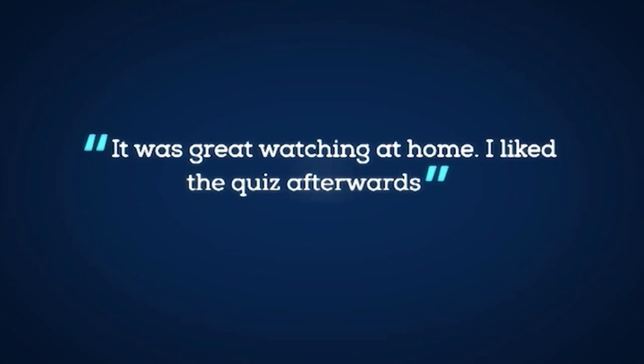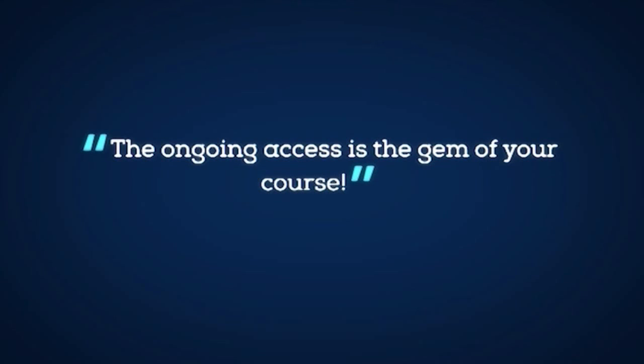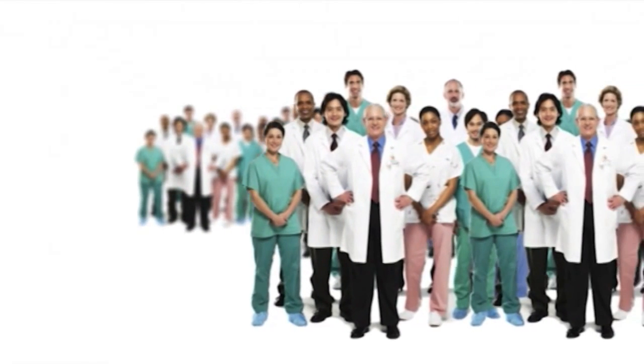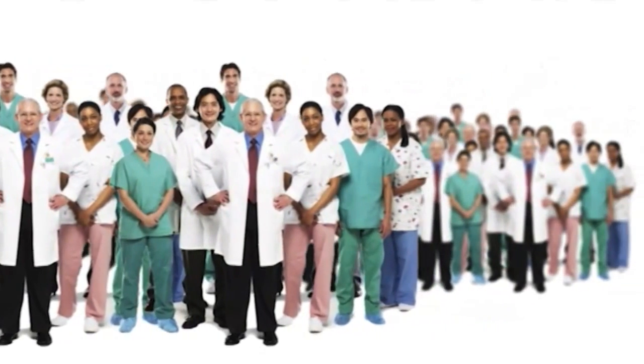It was great watching at home. I liked the quiz afterwards. The ongoing access is the gem of your course. Join the hundreds of vets who have completed the abdominal ultrasound online mini series course and developed their scanning and interpretation skills.